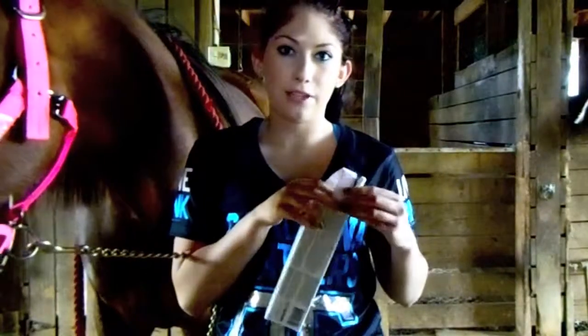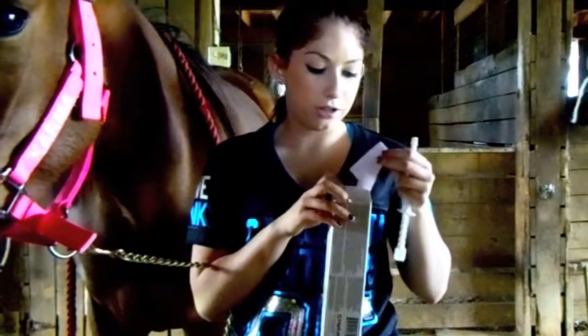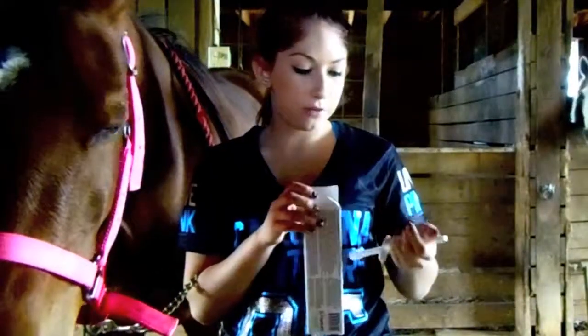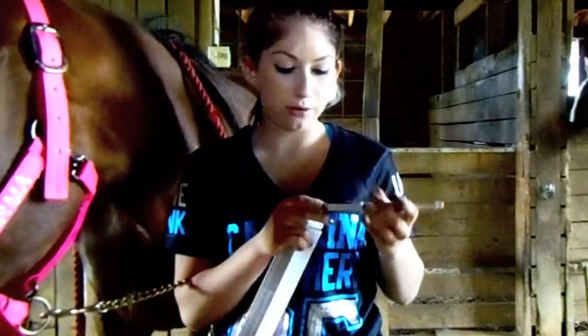I'm just going to open this up and take it out of the packaging. It has directions, but I've already done this like a million times and it's really simple, so you shouldn't have any issues doing this. If you don't feel comfortable, just have a trainer do it for you, or your mom, or anybody else who knows how to do this kind of stuff.